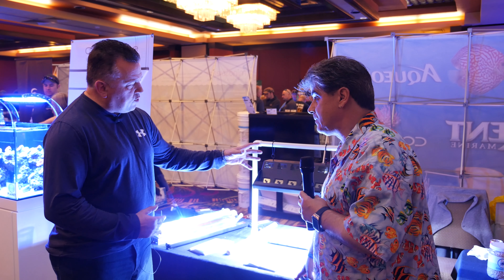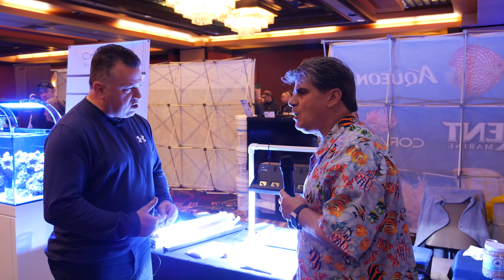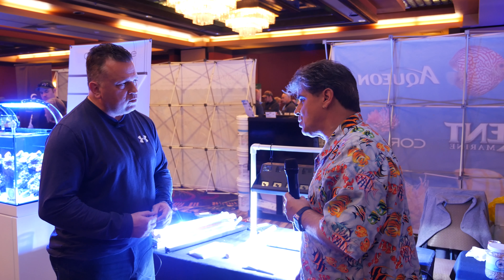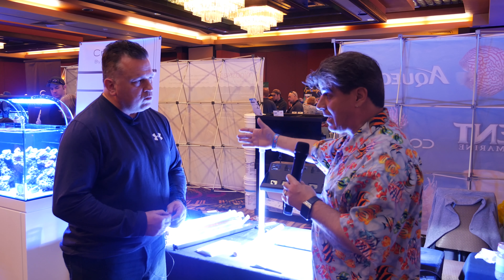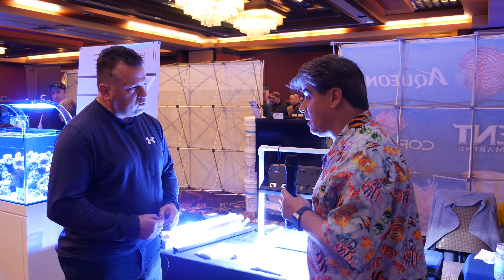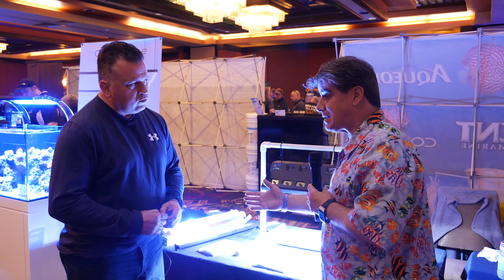And you recommend these for tanks of probably your cube tanks of 120 gallons and on up to your very large systems? We've had people use a single fixture successfully on like 90 gallon cubes. So yeah, those larger type setups, they work fantastic for.